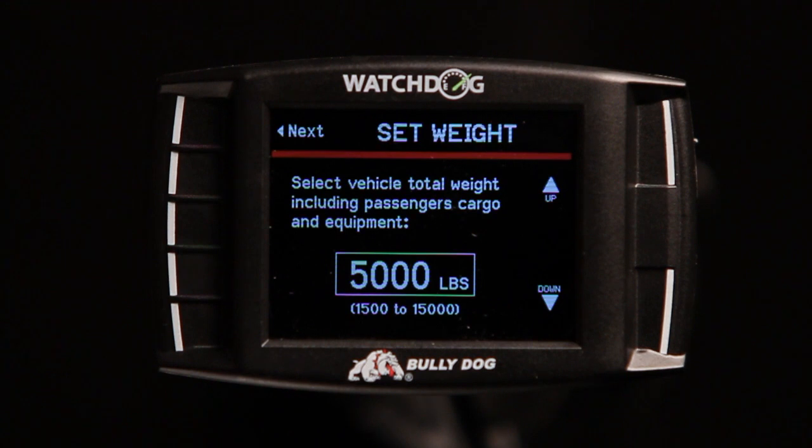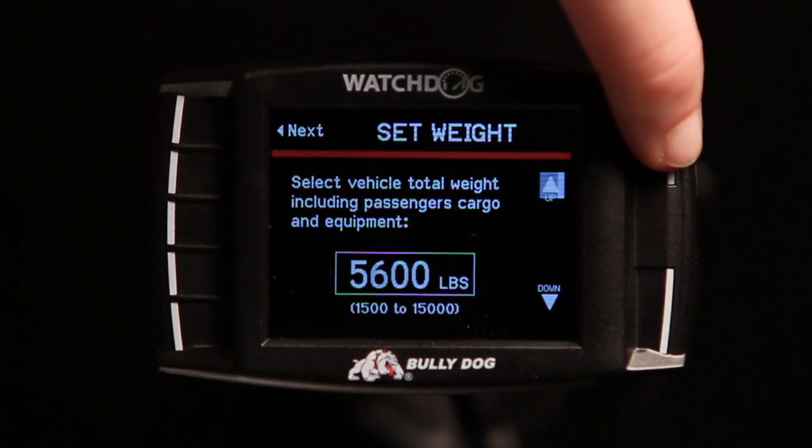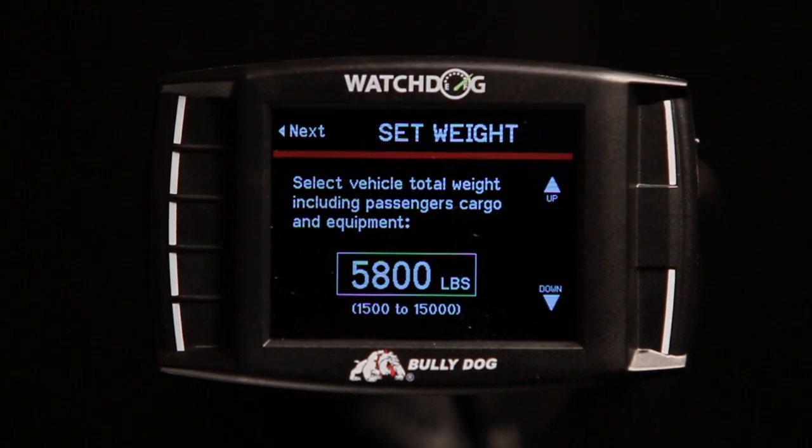When prompted, select your vehicle's weight using the GVW value you obtained earlier. If you plan to use the Watchdog for performance testing, you may want to obtain a more accurate number by weighing the vehicle.